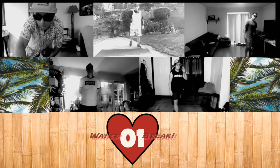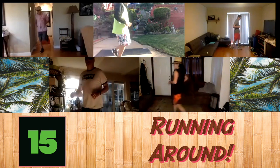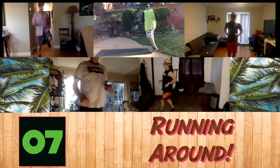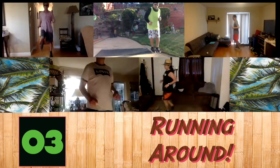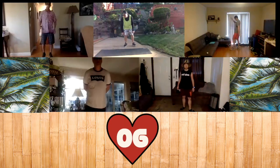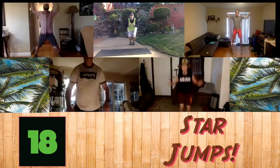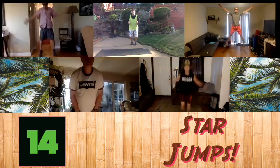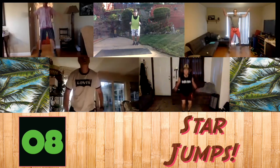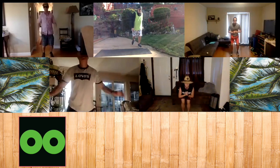We're going to start off again by running in place. And start running. And rest. Next one is star jumps — star jumps, starfish. Okay. And go. Five seconds. And rest.